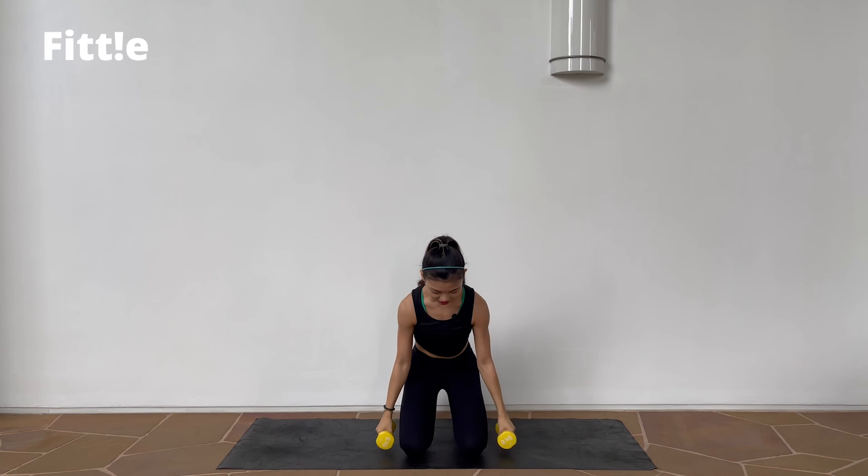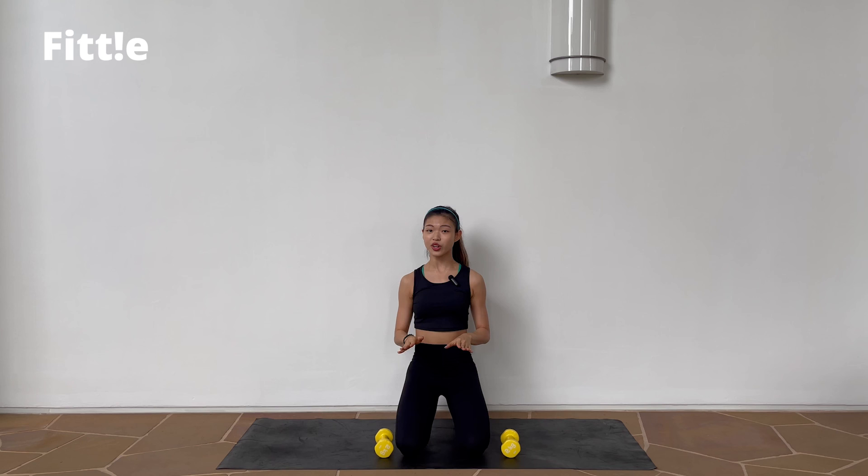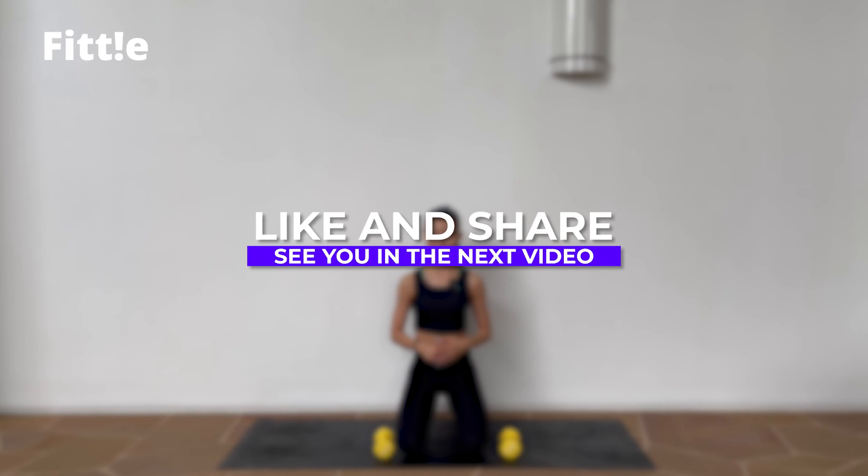And take it down. Good job, guys. Very quick 2 minutes and we're done with it. I hope you guys enjoyed this Rhythm Make Arm Series with a pair of dumbbells. I'll see you guys in the next one. Bye!